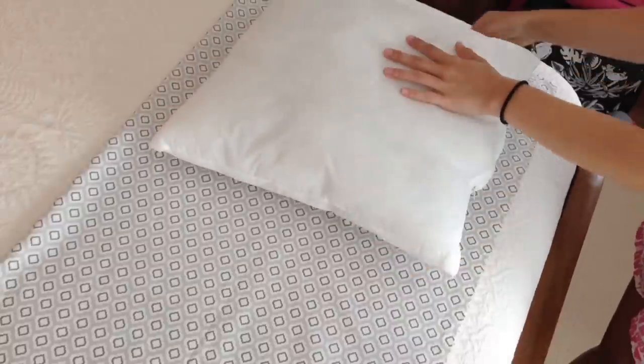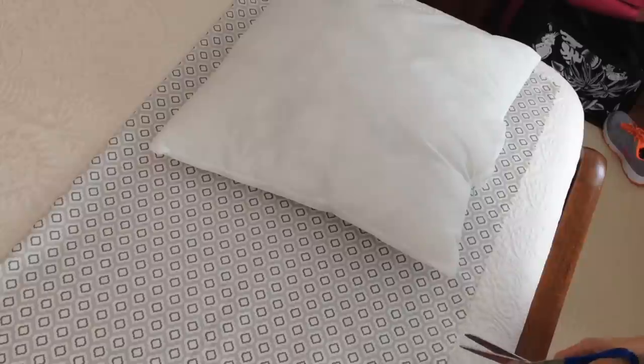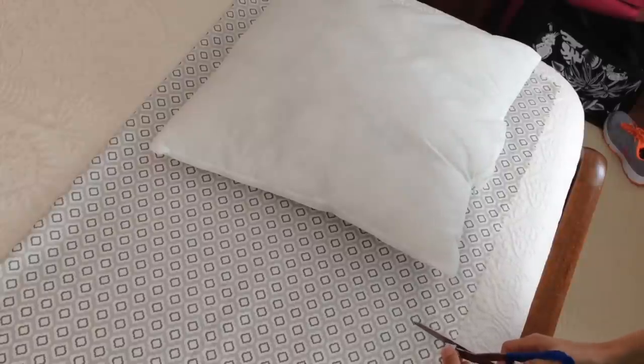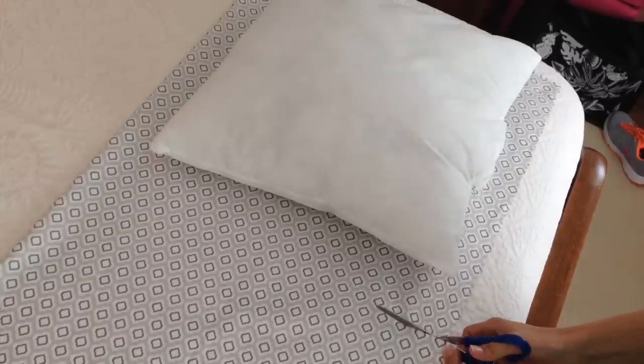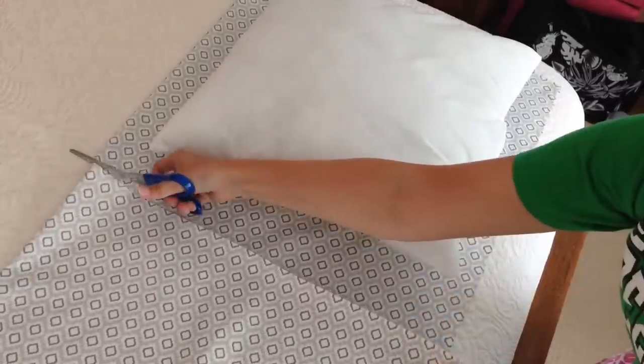Once you finish ironing, fold it back in half, but do it lightly so you don't crease it again and undo your ironing. Then cut around the pillow, leaving at least two or two and a half inches on each side. Try to cut the line as straight as you can to make it easier for yourself.